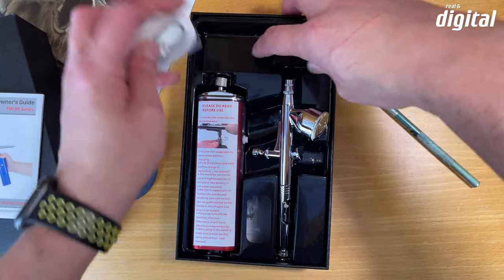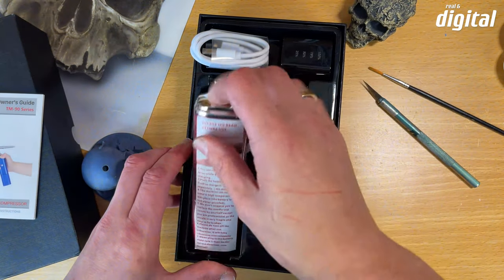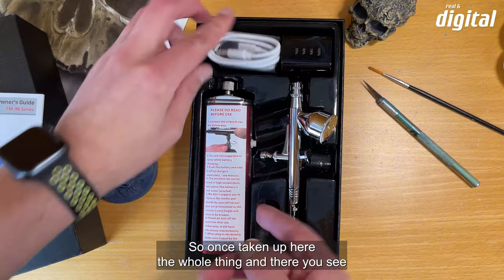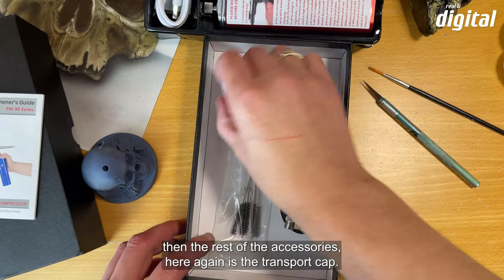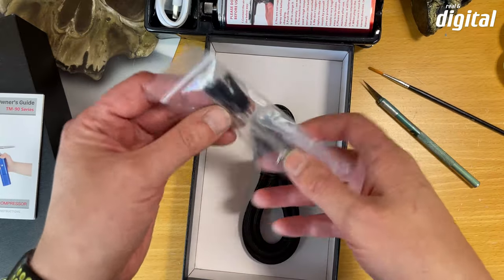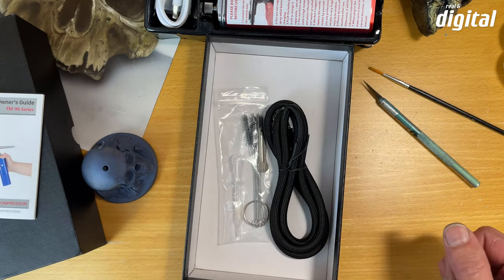Ein Akku befindet sich schon im Kompressor und ein weiterer Akku liegt nochmal bei. Wenn man sich fragt, wo die restlichen Teile sind — nicht verzweifeln, die findet man gleich unter der Verpackung. Darunter sieht man das restliche Zubehör: die Transportkappe, einen Textilschlauch von 1,50 Meter, eine Pipette, Reinigungsbürsten und ein kleines Werkzeug um die Düse herauszuschrauben.